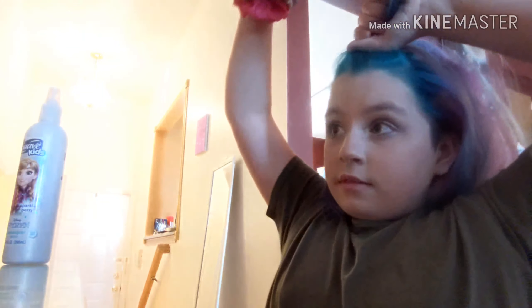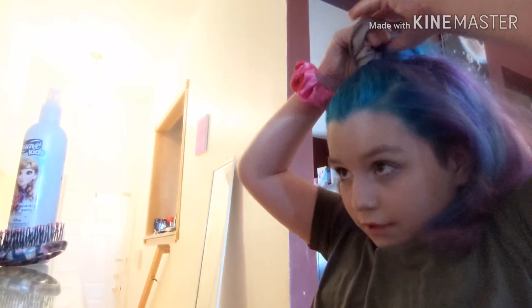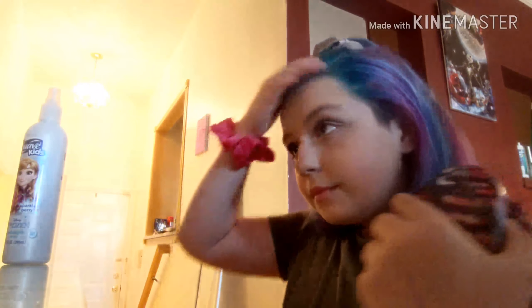After you're done sectioning, if you guys know how to do a ponytail, do it how you would do a ponytail. Then just brush the hairs down, and you can tie it with a scrunchie, a hair tie, or a rubber band — whatever you guys want. Pretty simple!